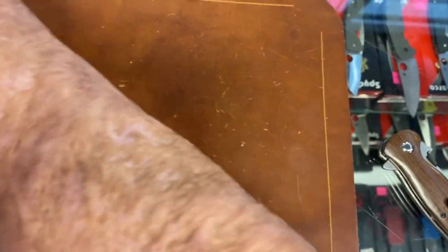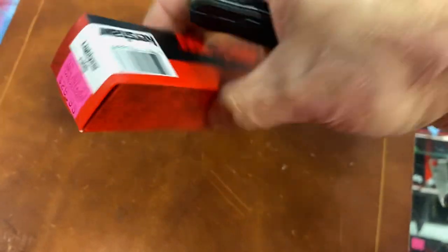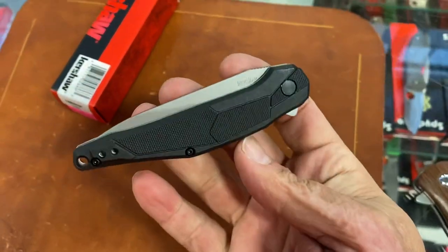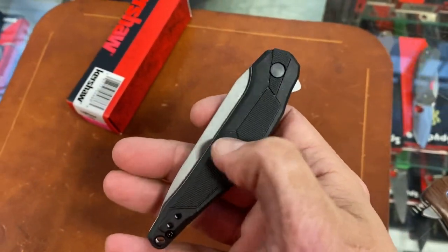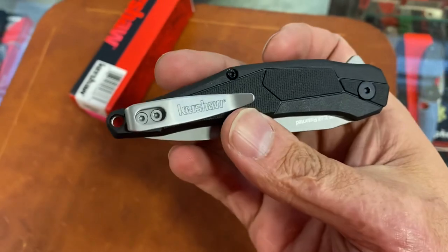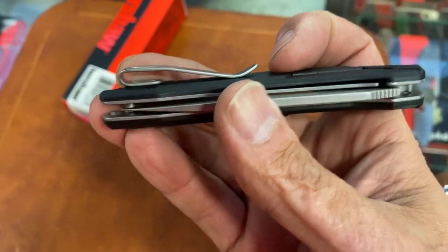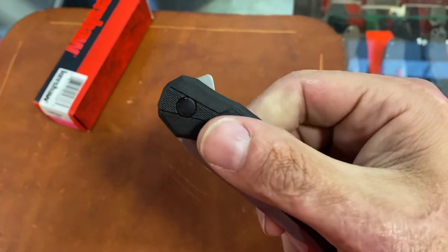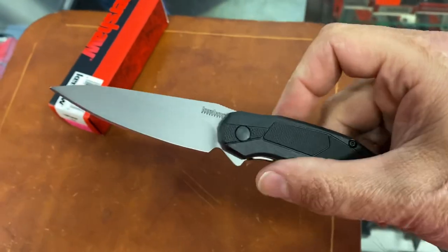In that budget realm, we got the $13.95 Lightyear — Buzz Lightyear to the rescue. At that price tag, I want to say this one is in a very budget steel, maybe 3CR. Very lightweight with plastic scales. Tip-up, left or right-hand carry. I don't mind this pocket clip — it's a nice clip. The screws are countersunk, so that's nice. Perfectly centered. Flipper tab designed to where it's canted back some. Got some jimping up there. Good action — it is assisted.